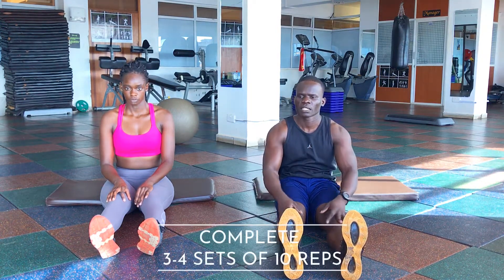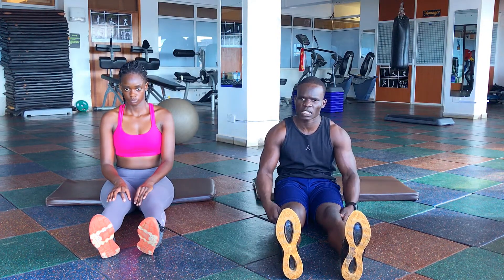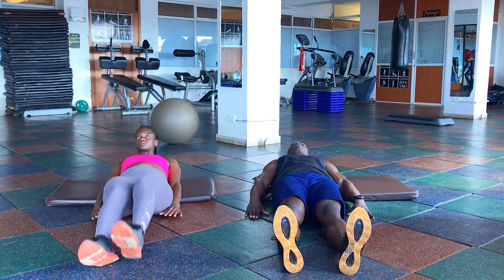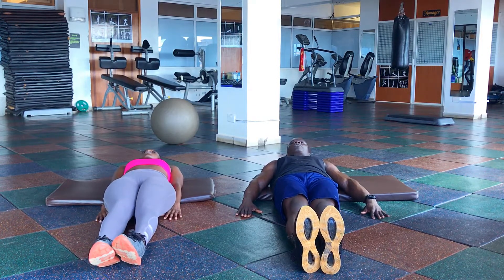Starting from 10 reps, but you will have to give us more — we give the number and you repeat for 3, 4, or 5 sets. So one by one, we are starting with simple leg raises. Just lay back on your mat, put your arms on your side, and close your legs together.